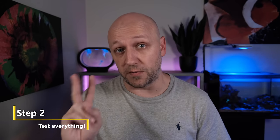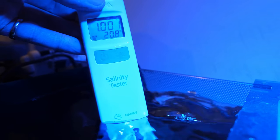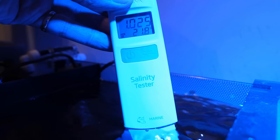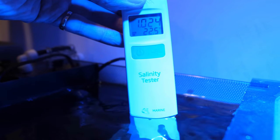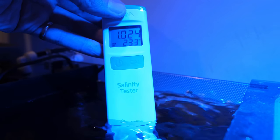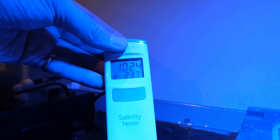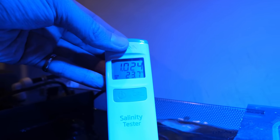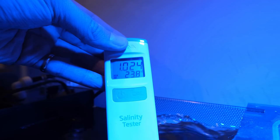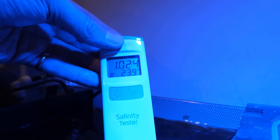To confirm my suspicions that this is cyanobacteria, we need to move on to phase 2, which is a full suite of tests. The first and most important is salinity. Incorrect salinity is almost certainly the most common cause of problems in a saltwater tank. My test came back at 1.024, when it would ideally be 1.025 or 1.026, but 1.024 is a totally acceptable level, so we move on.